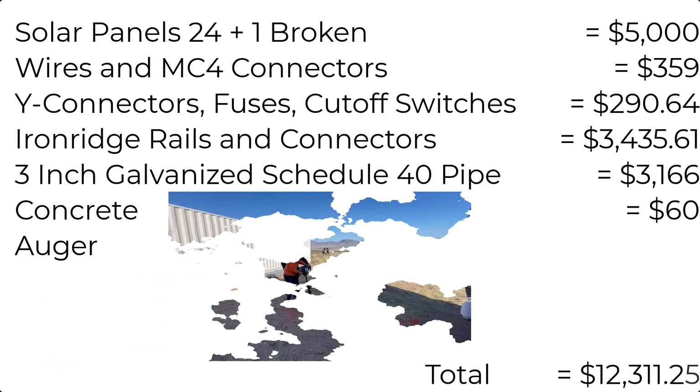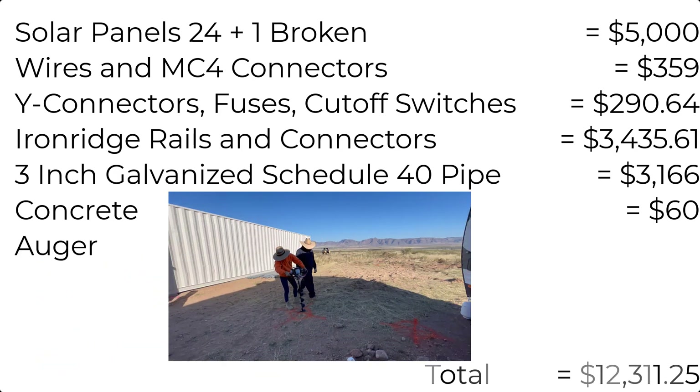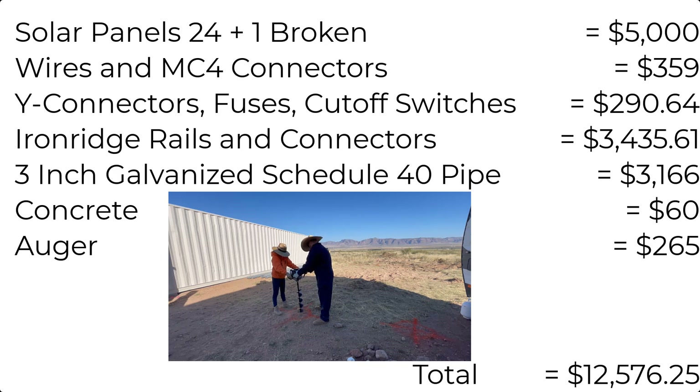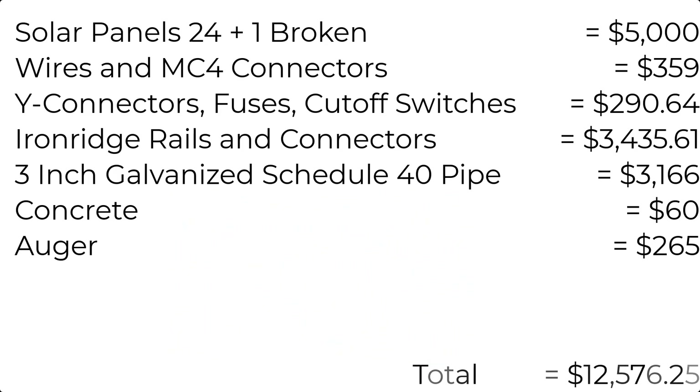Last but not least, we have a Harbor Freight auger that we bought — about $265 including the extensions — so we could get the holes deep enough. This whole system can be yours for one low, low price of $12,576.25.